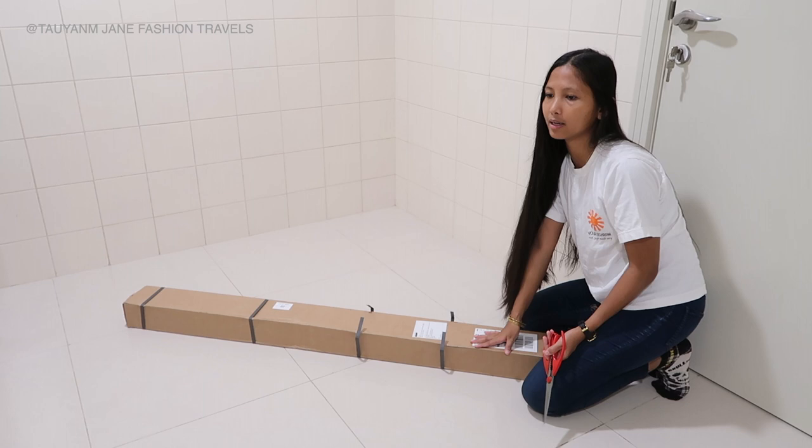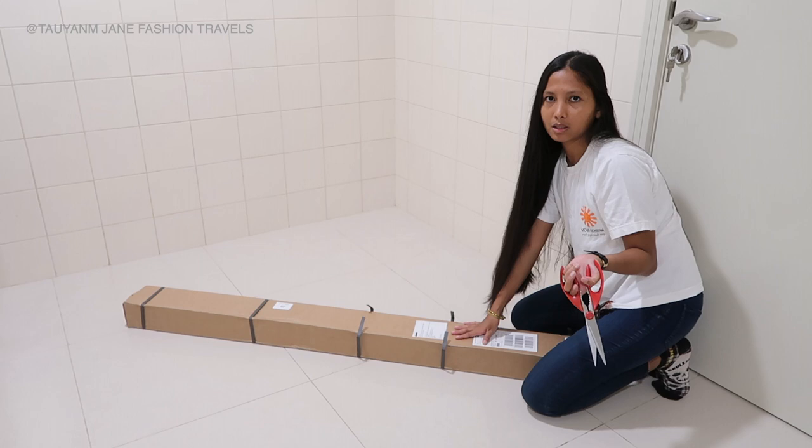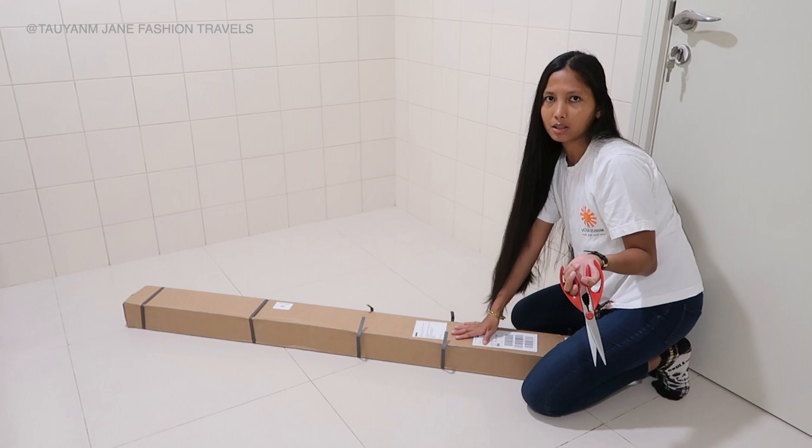And this is how well the package is. It came — I ordered this Friday and it came I think Monday. So it only takes a few days, and the tracking and the emails are really, really good and organized. I love how it is packed.